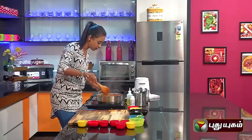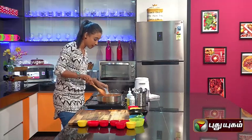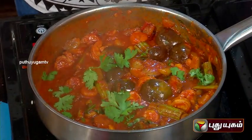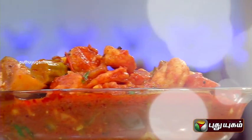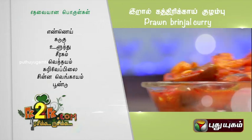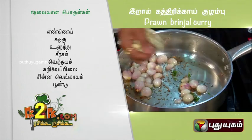Let's make it super ready. Wow, it's super ready! We put the kathrika, murungkai, prawns, and the kohlambu. It's very colorful. We can eat it with rice, dough, idli, and even chapatis. Let's add a little bit of kothamilli on top.